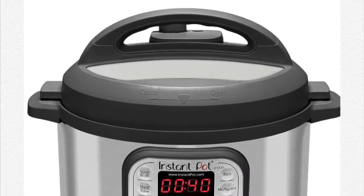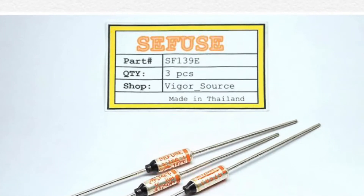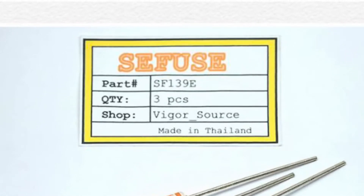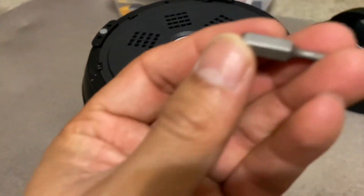This video is for Instapot thermal fuse replacement. The Instapot fuse model number is SF139E, available on Amazon. Once you order that, at the bottom of the pan there is one screw that needs to be opened up first.